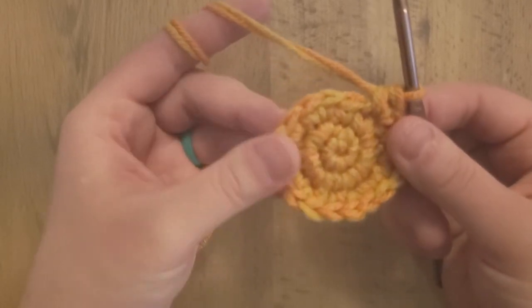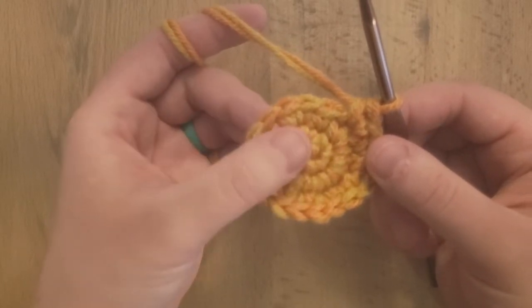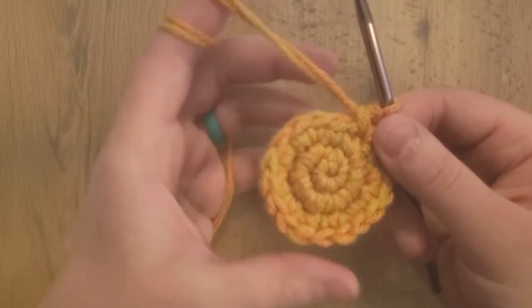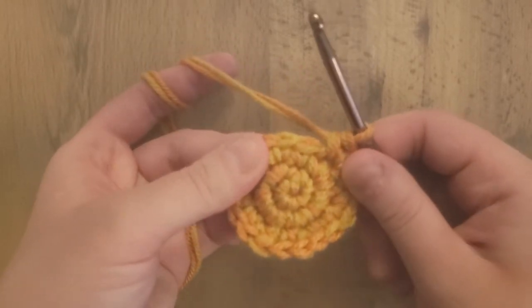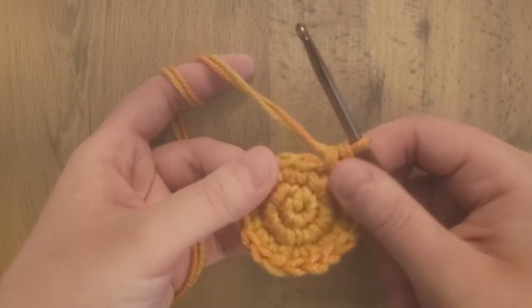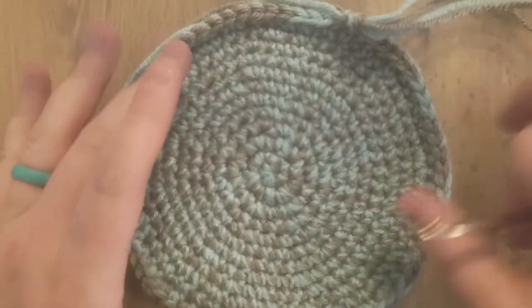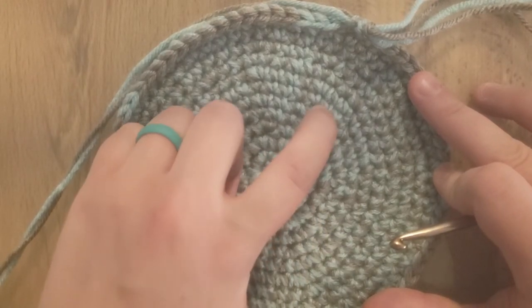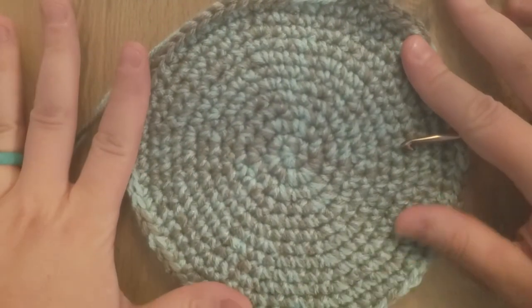The rest of the pattern goes on with a similar setup — if you just follow along with the instructions, you should be able to get to whichever dimension you would like. The way that you get your different sizes is basically deciding which round you're going to stop the base on. If you want to do the smallest, you'd stop the base here and then go straight into building the sides. If you want more of a medium size, you might stop on like round 6 or 7. I actually have worked up a piece that is the largest size they give — this is 12 rounds — and this is how big 12 rounds would be.